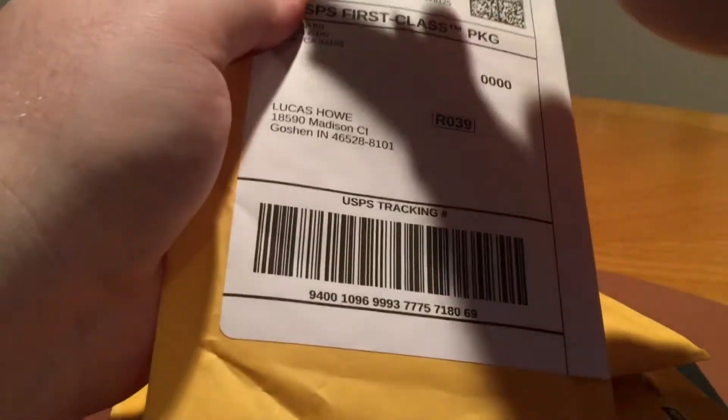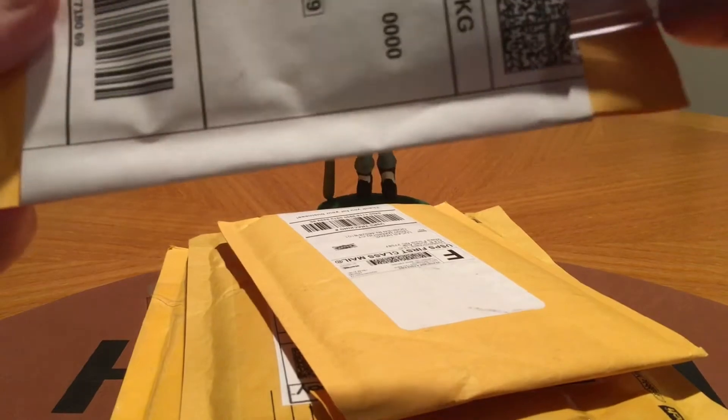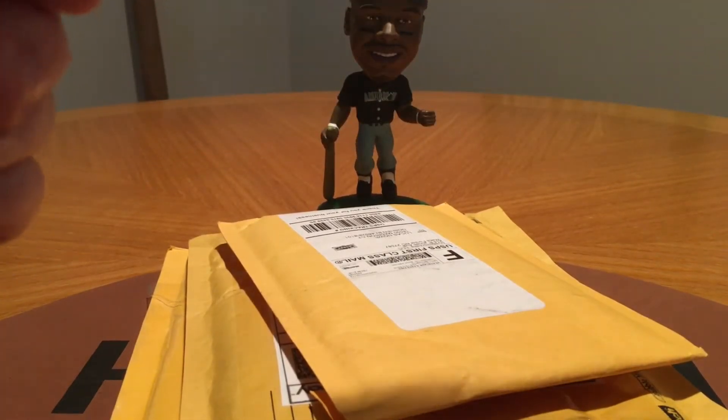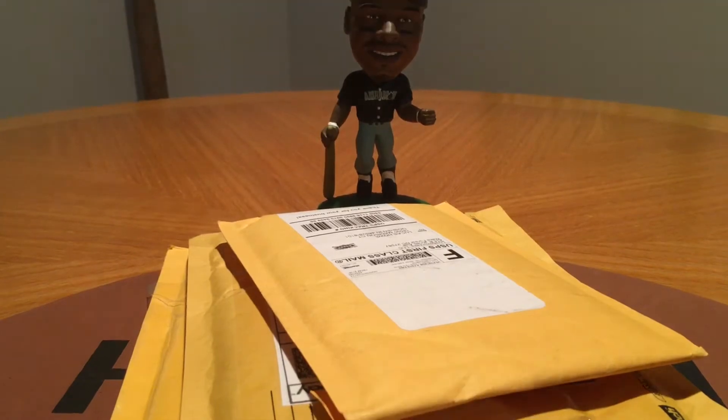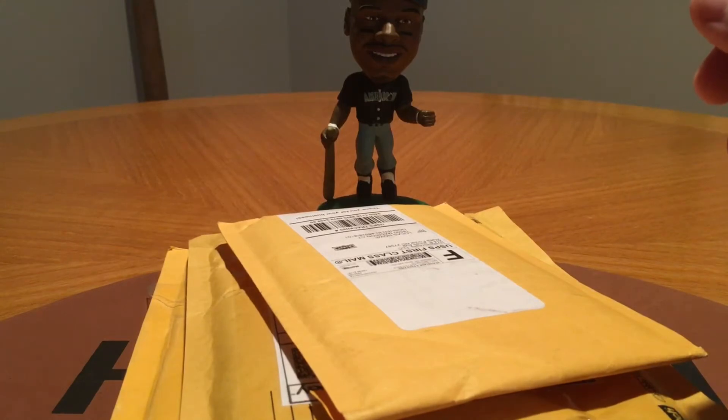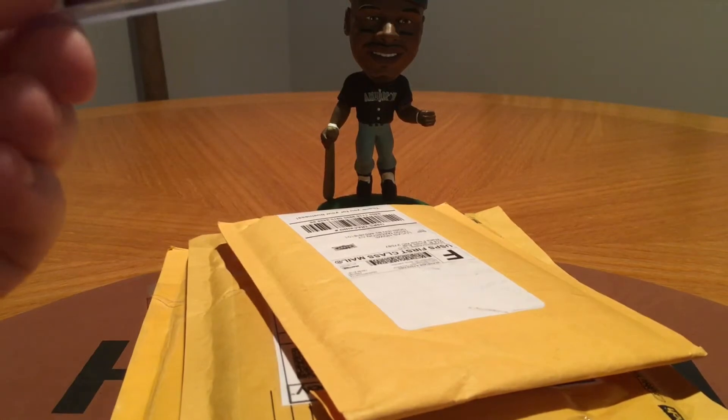I haven't really been buying too many boxes, mainly buying singles off eBay again. I did buy one box which I'm pretty excited to open — I'll show you guys at the end of the video what it's going to be. This is a sweet card. I got this on eBay for I think $3 and change. I also had my eBay box for April, May, and June that I used towards this, so I only paid like a dollar.